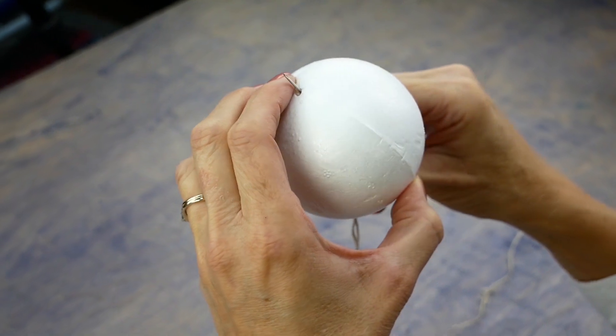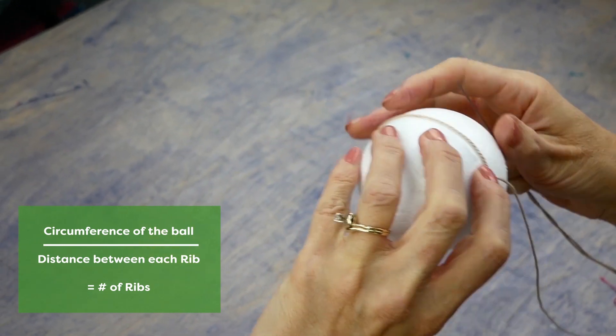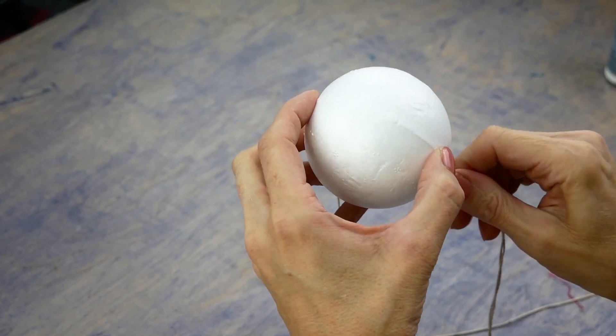Now continue running the thread through the ball end to end. Divide your first measurement evenly to determine the spacing of the strands. A spacing of about three quarters of an inch at the widest point works well. I have ended up with 13 ribs.